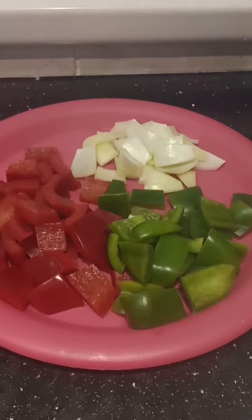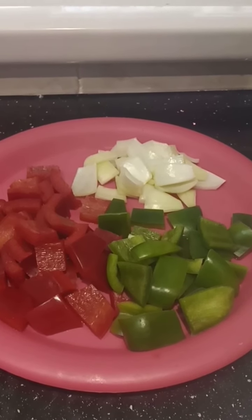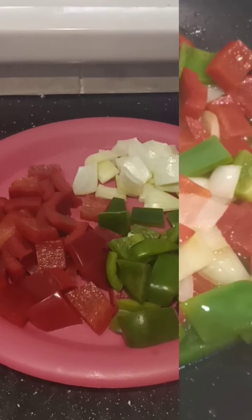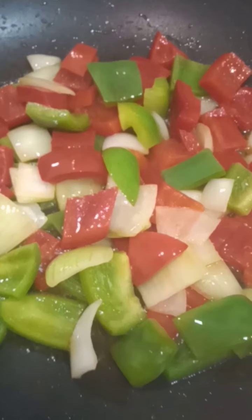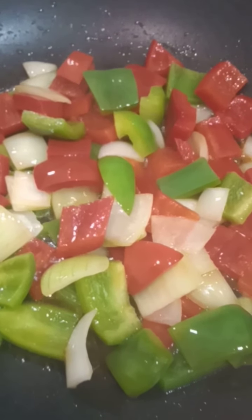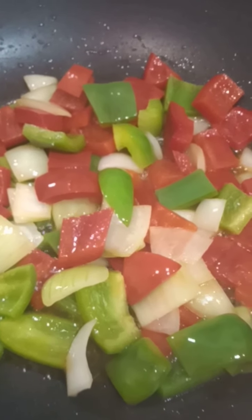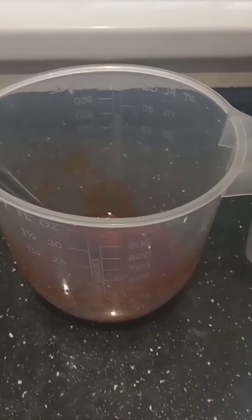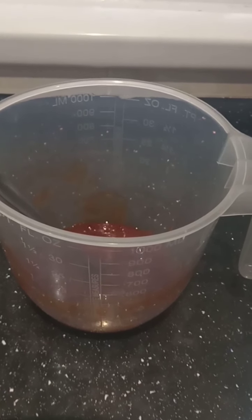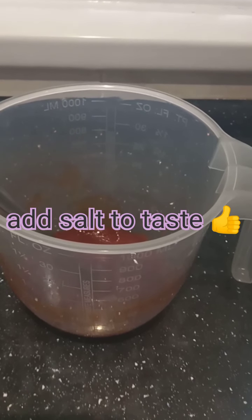Now I'm going to make my sweet and sour sauce. I've got some red and green bell peppers and some chopped onion. I'm going to stir-fry them first, then add the sweet and sour sauce. I'm stir-frying the red and green bell peppers and onion and I'll leave them for about two minutes just to soften them up a bit.